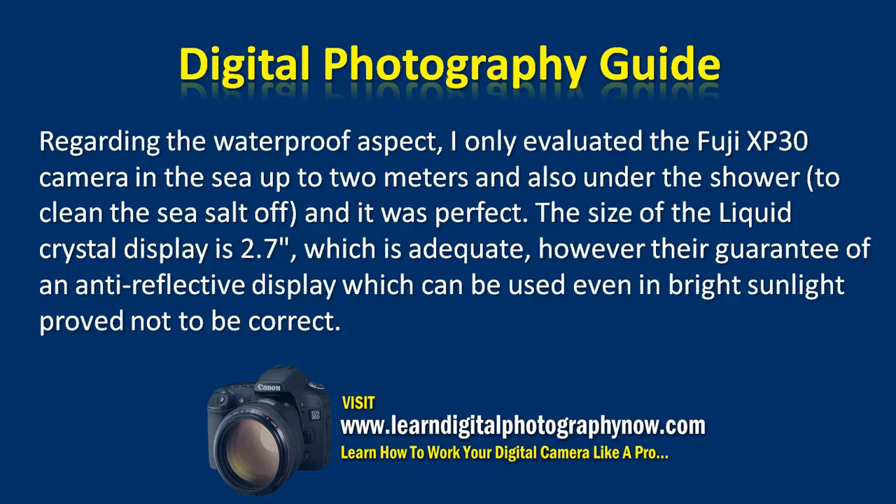Regarding the waterproof aspect, I only evaluated the Fuji XP30 camera in the sea up to 2 metres, and also under the shower to clean off the sea salt. And it was perfect.